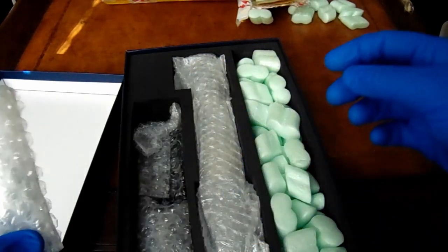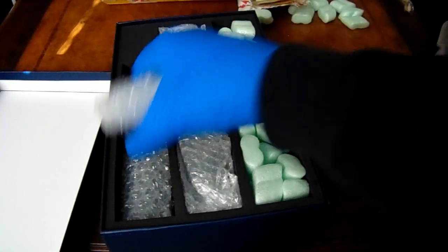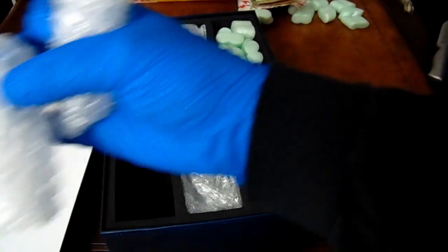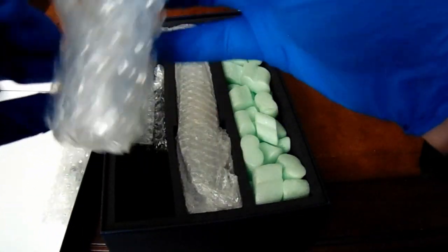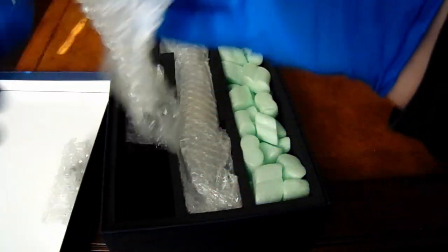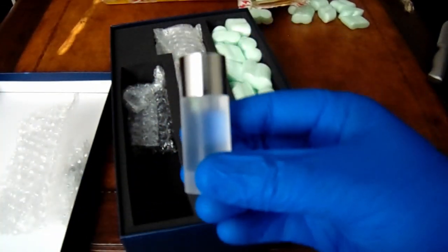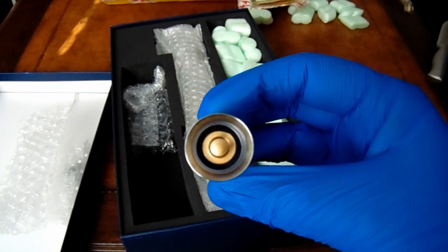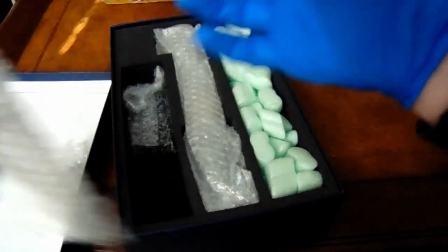Very nice — everything is very well packaged. Looks like some buttons in there, probably a plug. I'll undo this stuff first. Oh, it's a bag too — that's very nice. Yes, blade plug.